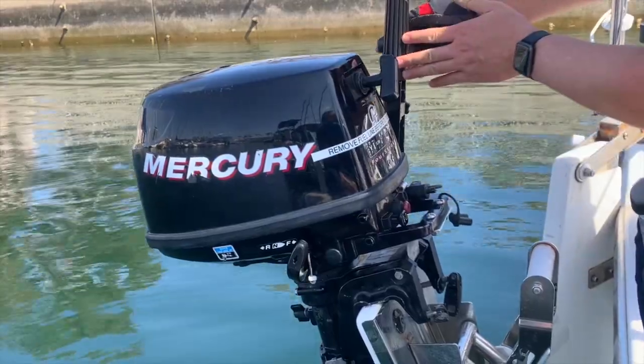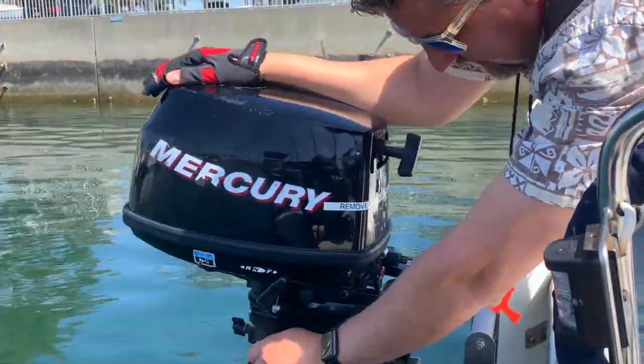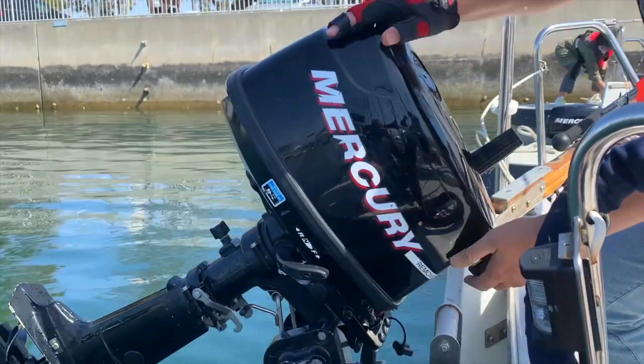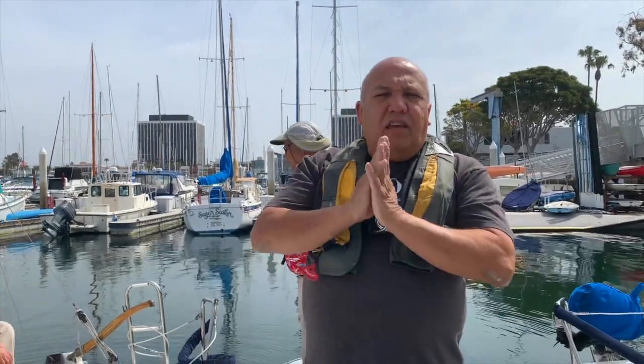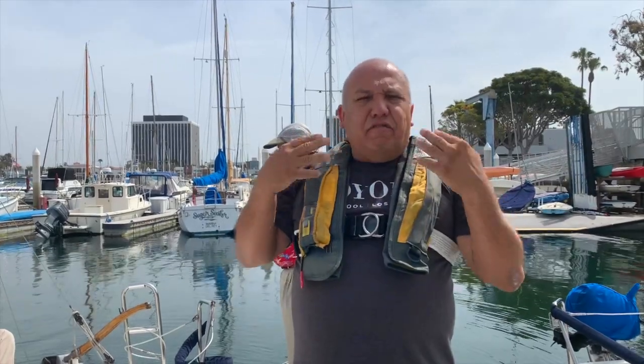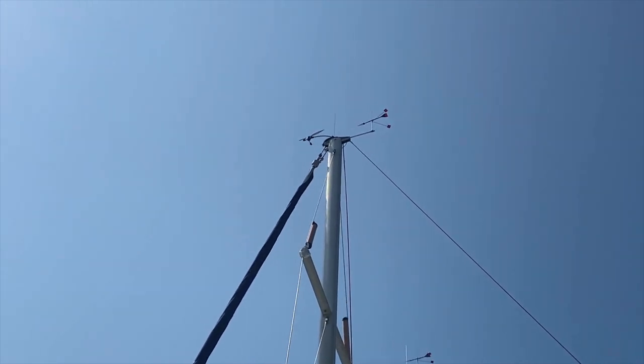I'm going to tilt up the throttle, pull, and then it will disengage and lock. Whenever you're getting ready to go out, you need to see where the wind's coming from — you can feel it on your face, on your body, or just look up at the masthead fly and it will tell you where the wind's coming from. At this point the wind is coming mostly from the west, which is towards the sea.